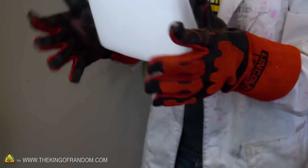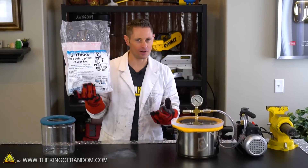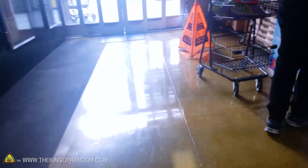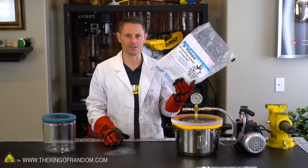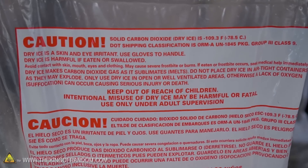Dry ice is solid carbon dioxide with a temperature of about minus 109 degrees Fahrenheit, but that's at sea level. If we put it in a vacuum chamber and suck the air out, the pressure changes and the properties of the dry ice change as well. People ask all the time where to get dry ice — I just went down to the grocery store and picked this up for about $13. They usually have a container near the front of the store, and you can get some as long as you're over 18.